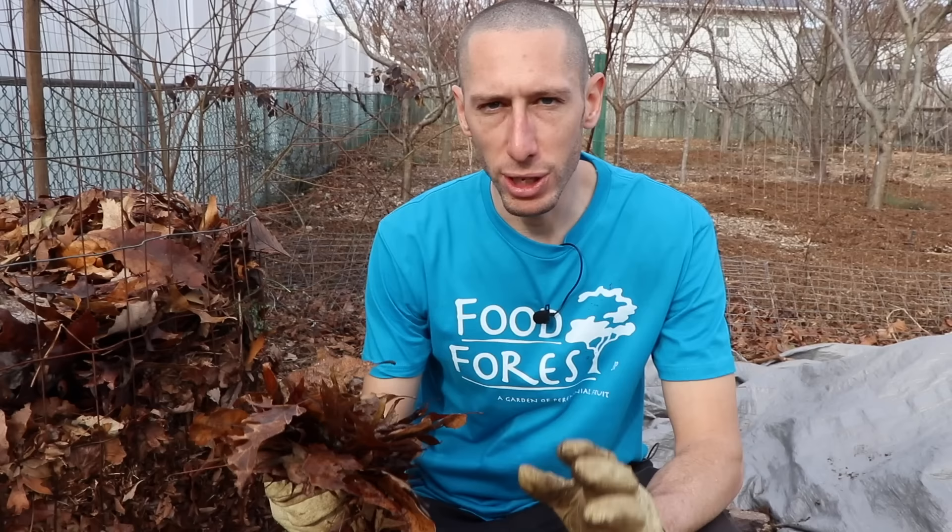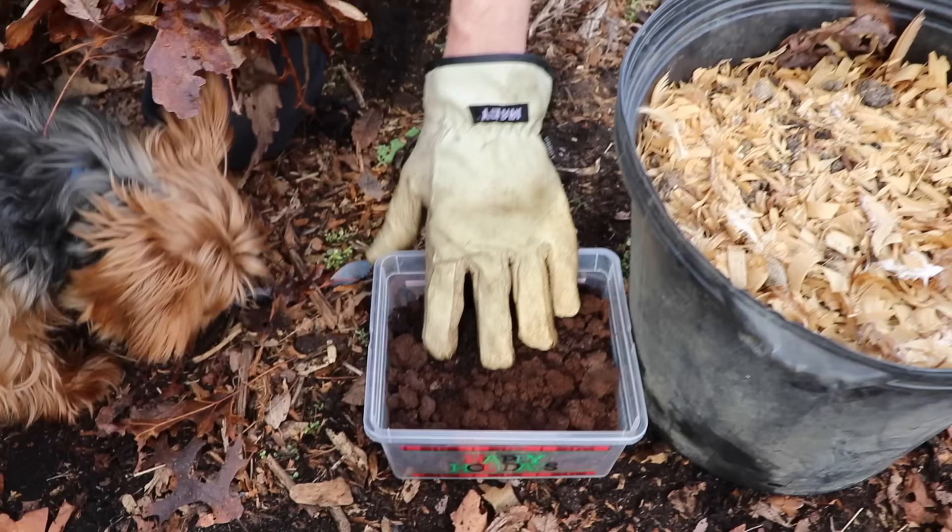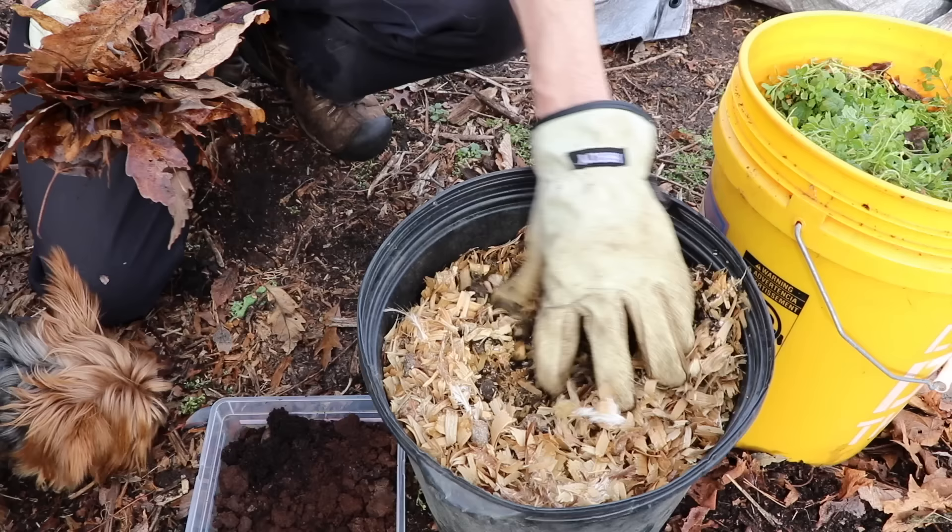First, I want to explain the basics of composting. What you really need is a good ratio between brown material — which is going to be your carbon, like the leaves — and your green material, which is going to be your nitrogen-based ones. It doesn't have to be green to be a green material; it just has to be high in nitrogen. Coffee grounds, for example, are a great nitrogen additive for your compost pile.